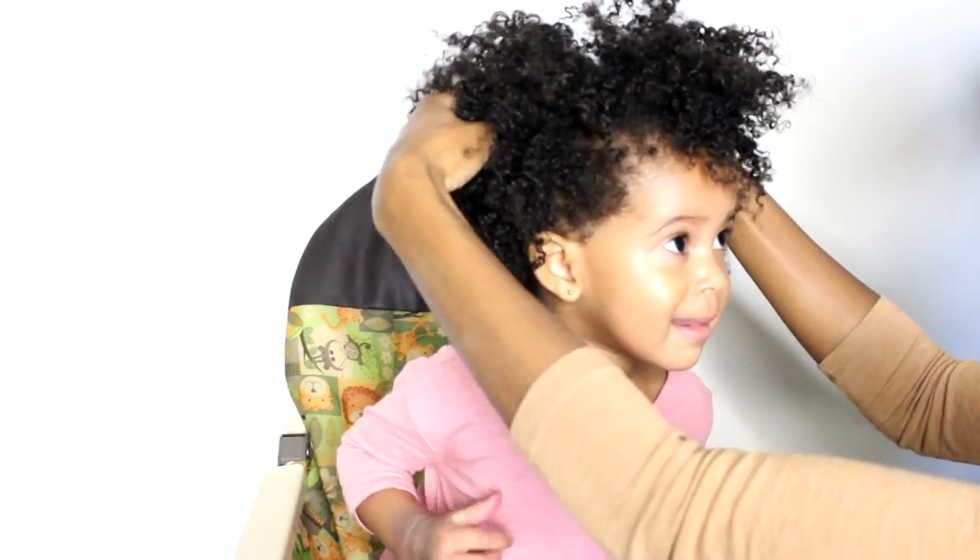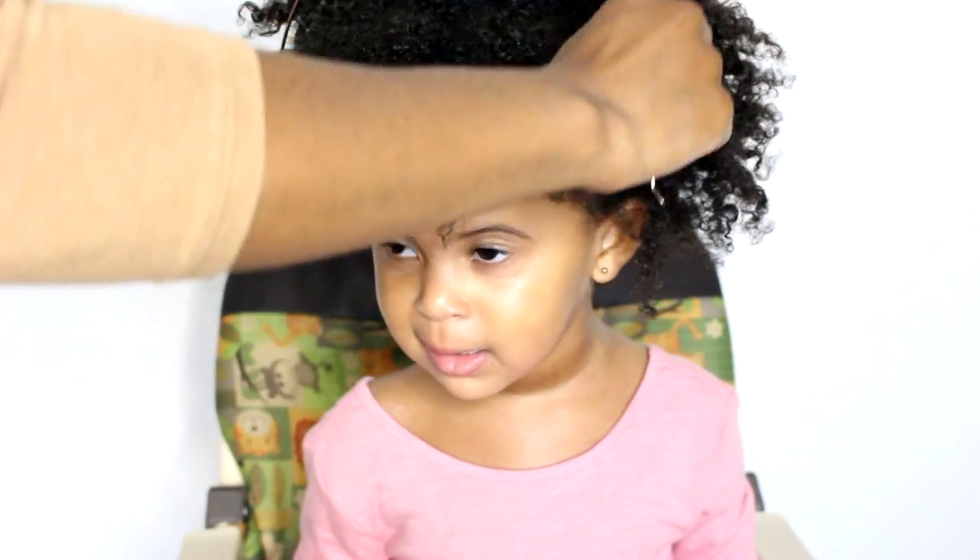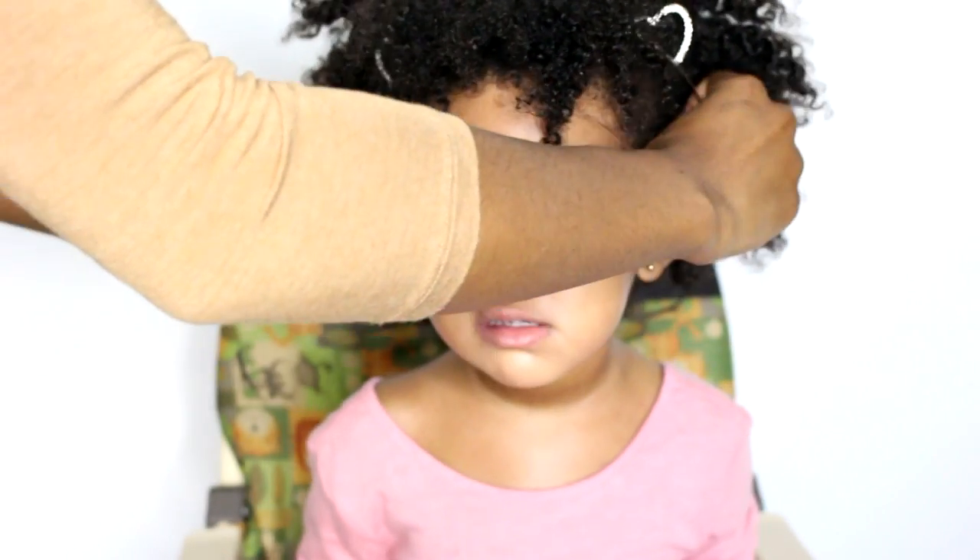Keep fluffing until you get the desired shape that you want, and then add a cute accessory and you're all done.